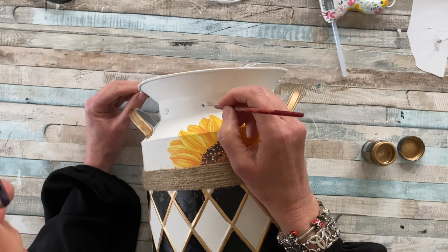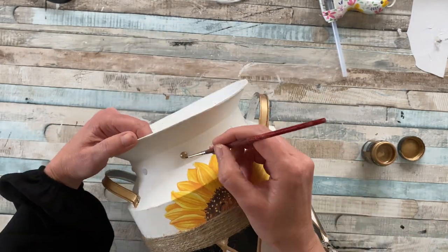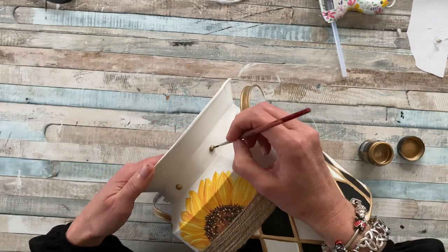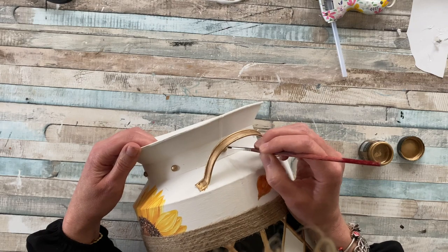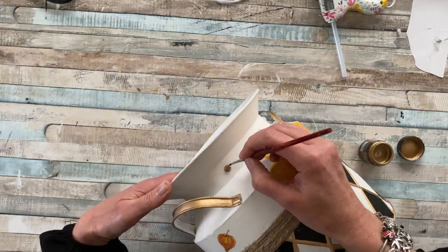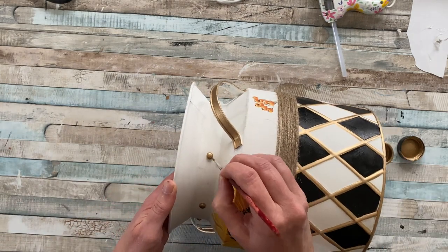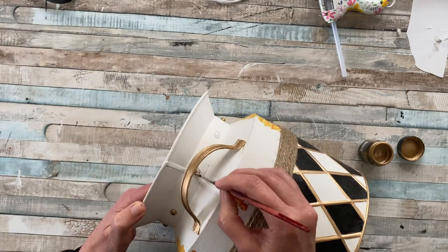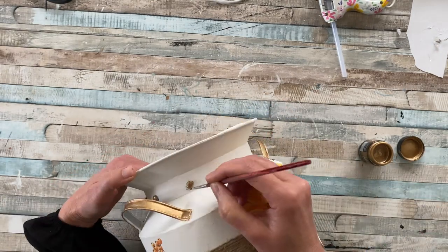Once they're completely dried, I'm taking my gilding liquid and a very fine brush and painting them gold to match the harlequin design and the handles we did earlier. While I had the liquid gold out, I decided to do the inside of the handles as well — I didn't catch this on video, but it just finishes off nicely, being able to see that gold from any angle.